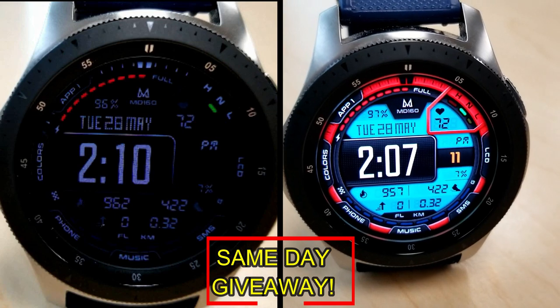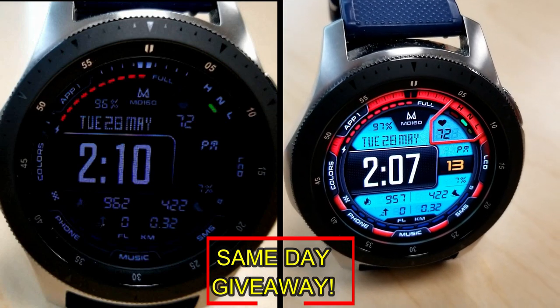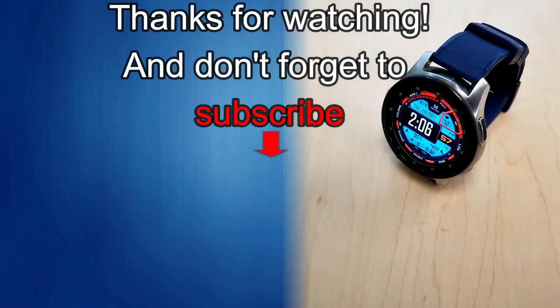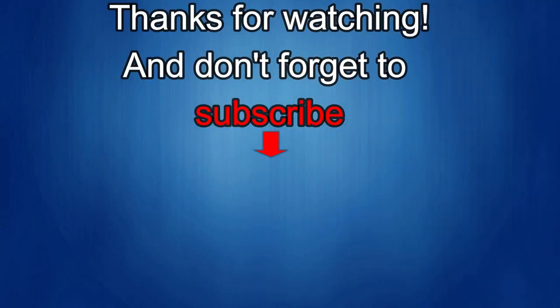As always, good luck to everyone, enjoy the rest of your day, and I'll catch you guys in the next episode. Thanks again for watching our review, and if you liked it, then show us some love with a thumbs up, subscribe to the channel, and share the video with your friends, because with your support it helps me keep the channel going so I can continue to offer you guys discounts, giveaways, and of course fresh content. I'll see you guys in the next episode — until then, take care.